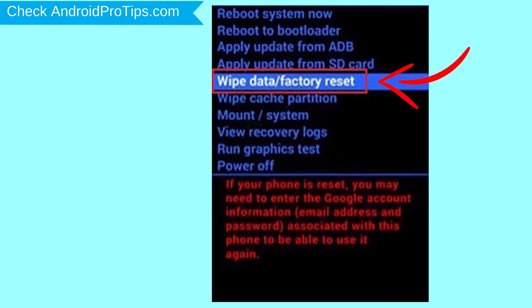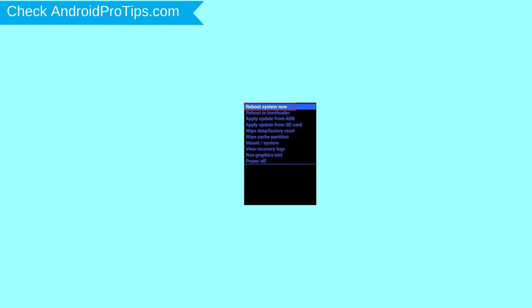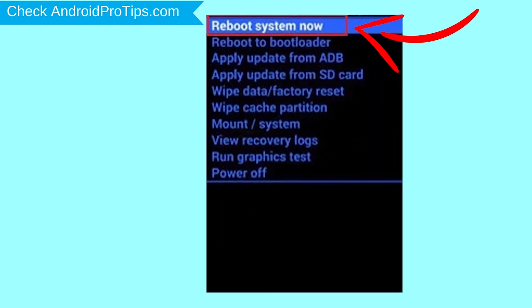While holding down the power button, press and release the volume up button. Choose the option to wipe data and factory reset — use volume buttons to select and power button to accept. Next, select yes option. Finally, select reboot system now option.